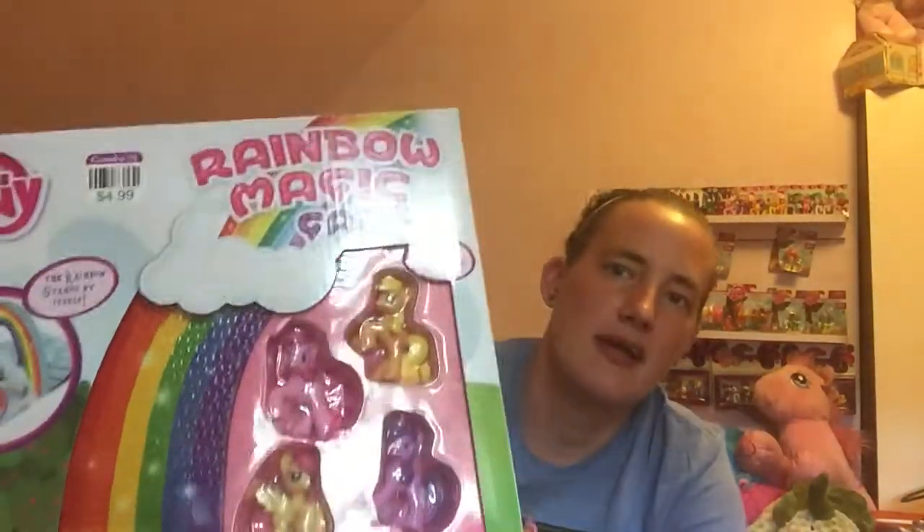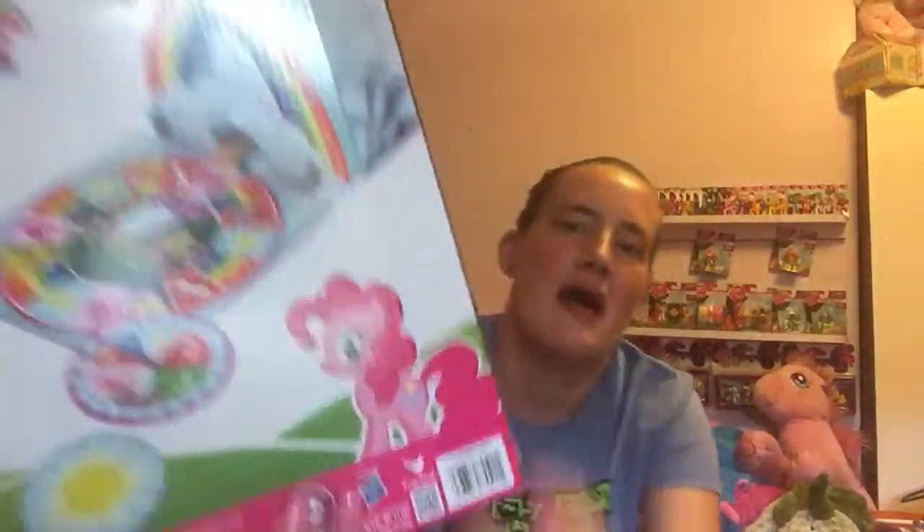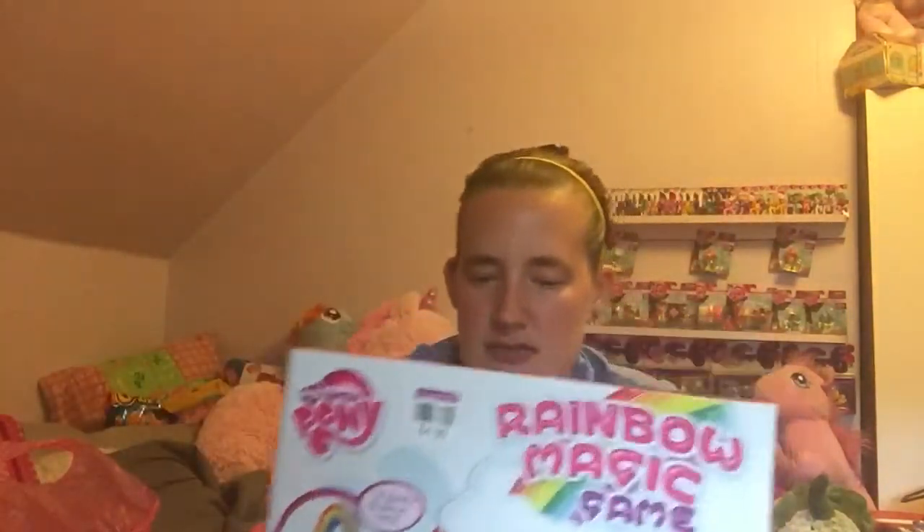Before I do that, the first thing I'm going to show you is something I also got at Goodwill the other day. It is the My Little Pony Rainbow Magic game. So it looks like that, and here's the back where you can kind of see what the game board looks like.